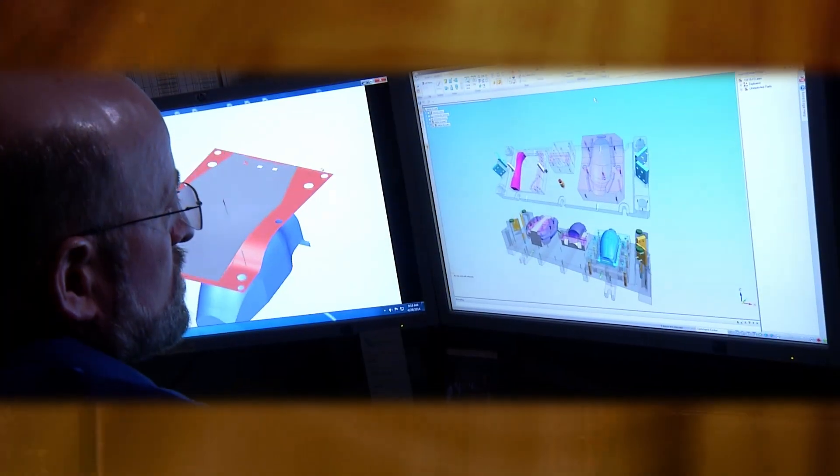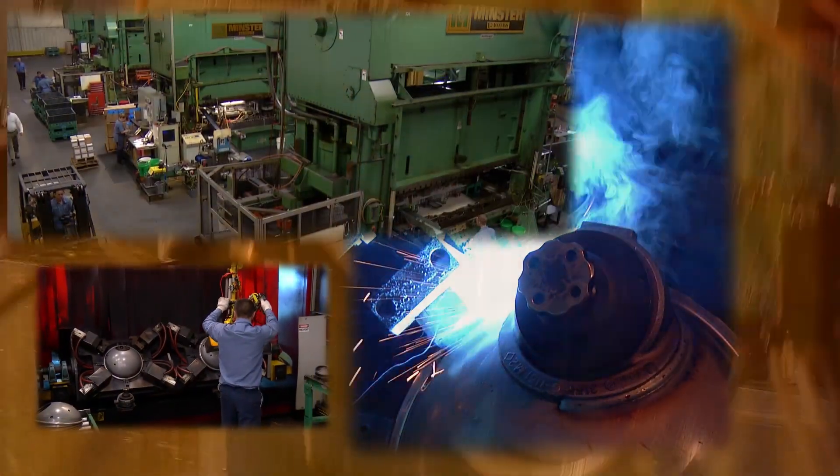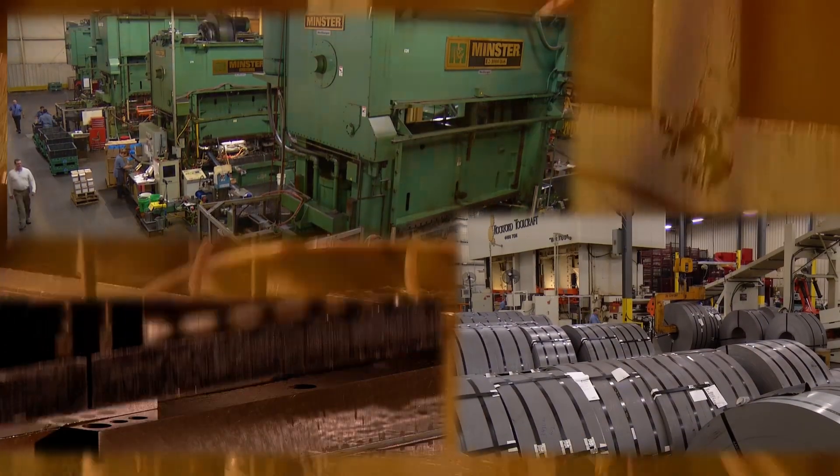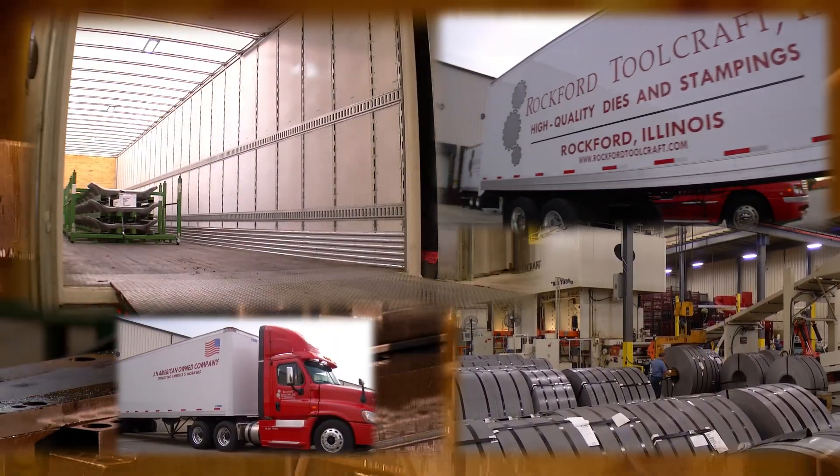Design. Build. Process control. Logistics. Whether designing and building metal stamping dies or running metal stampings and assemblies at Rockford Toolcraft, our make it happen attitude means we do whatever it takes to get your job out on time and correct.